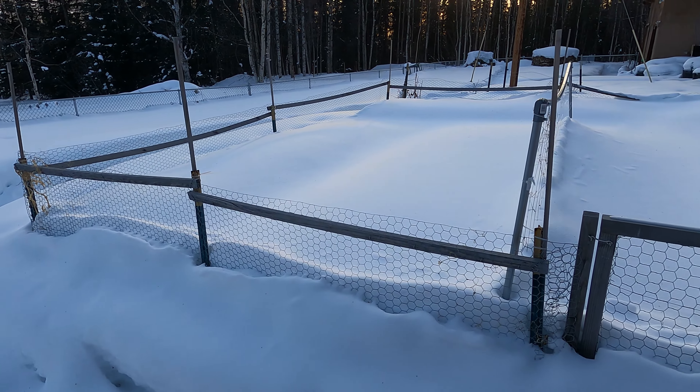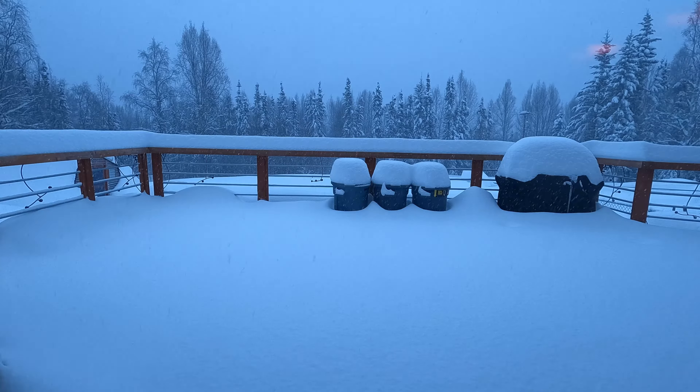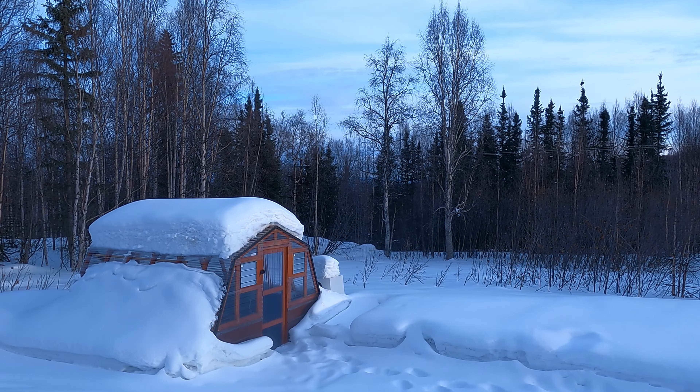Before we get too far into it, we need to mention a couple of things. First, we have to grow indoors out of necessity. We live in the subarctic and when we start our garden, we still have negative temperatures outside and feet of snow on the ground. Growing in a greenhouse, even if it's heated, really isn't a financially feasible option for us.